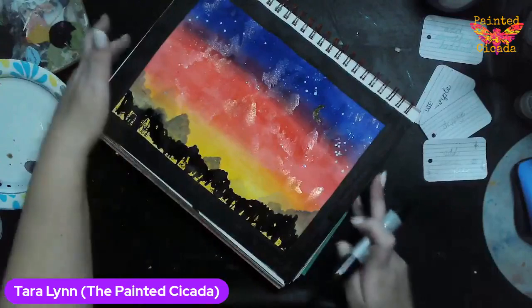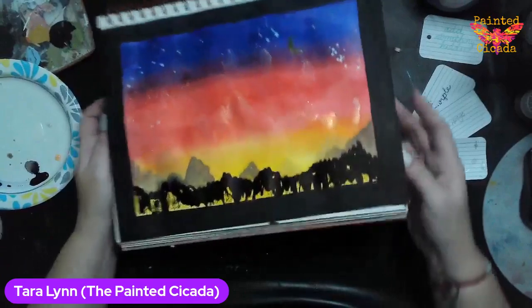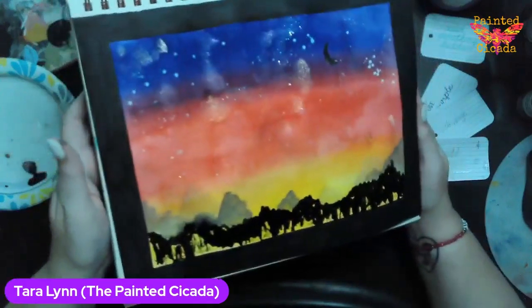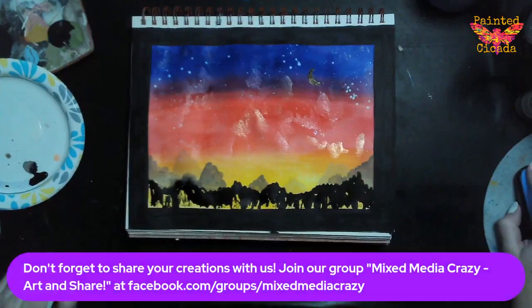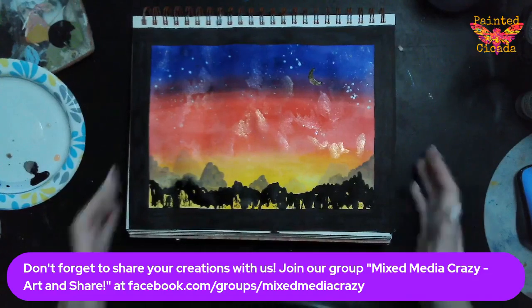If you pre-register, you get those prompts early. October 14th, theme is happiness — I would love to see you all back then. This is what I ended up with and I'm pretty happy with it. I love how the mountains cover up my scribble writing — that makes me super happy. I can't wait to see what you create, so please share it with me. You can share it by tagging The Painted Cicada, or I would love it if you joined Mixed Media Crazy Art and Share — it's a Facebook group I created for everybody to share their stuff, whether or not you create it with me.